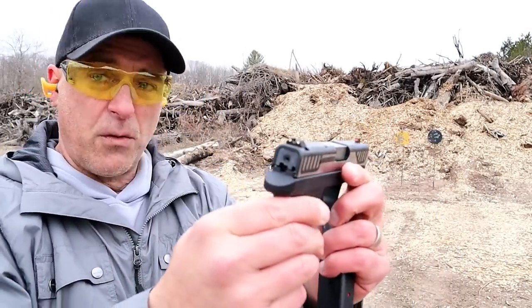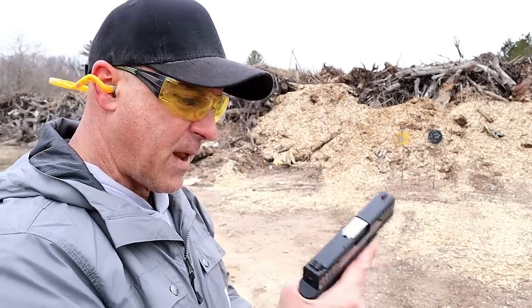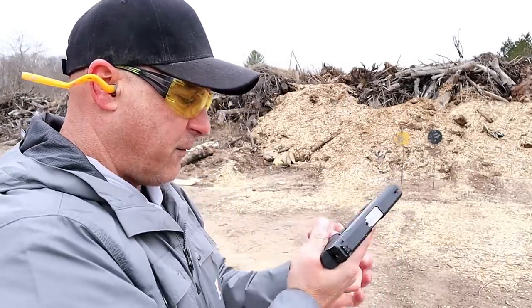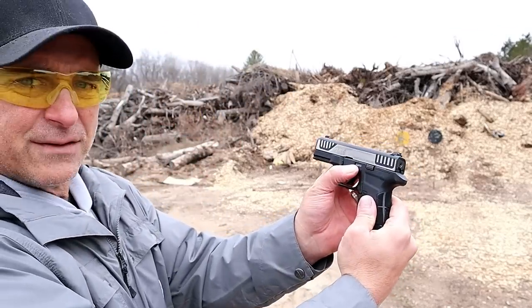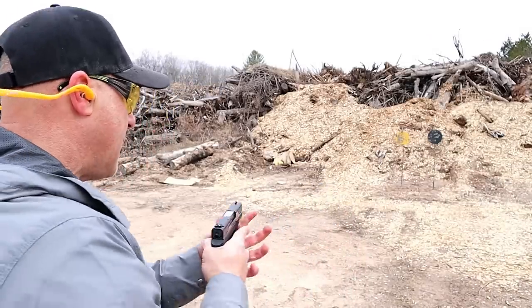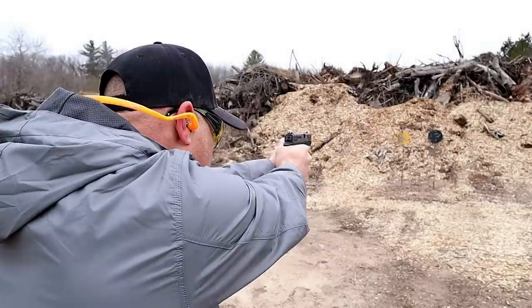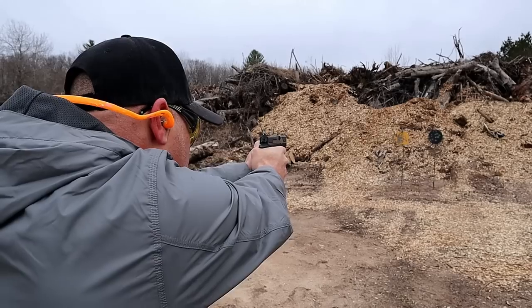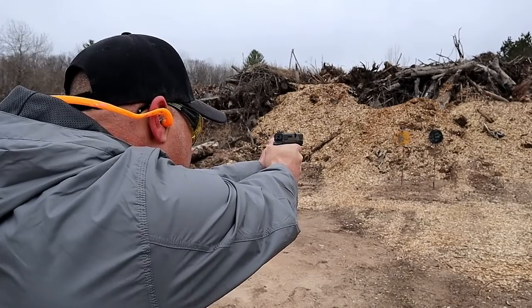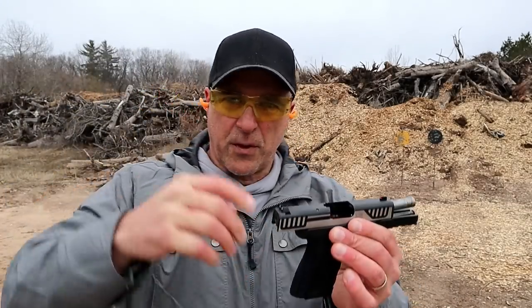Three dot sights, Glock interchangeable, $350 MSRP. This gun has been great for me since the beginning. It also has a serialized chassis, so it is a modular pistol. Let's go ahead and take a few shots.